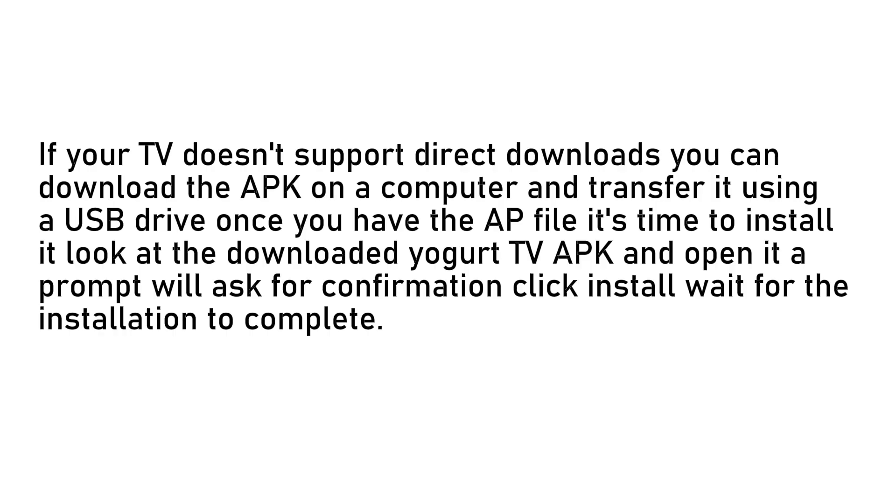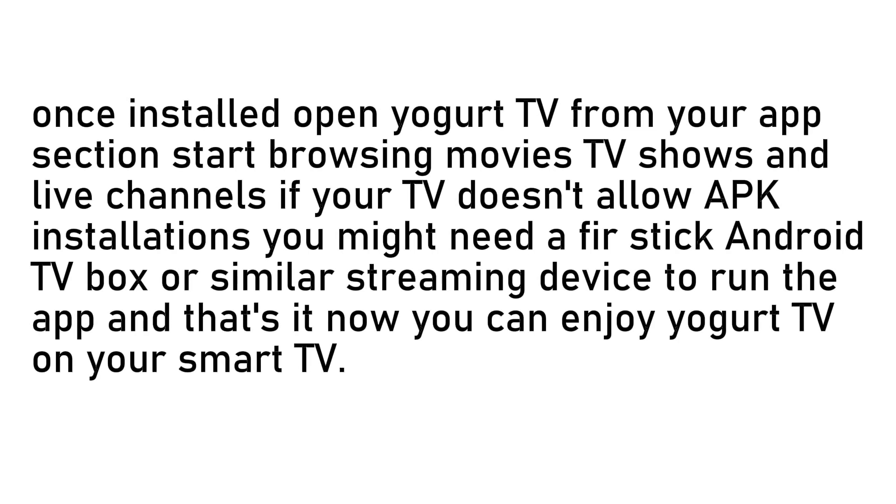Once you have the APK file, it's time to install it. Locate the downloaded yogurt TV APK and open it. A prompt will ask for confirmation — click Install and wait for the installation to complete. Once installed, open yogurt TV from your app section and start browsing movies, TV shows, and live channels.